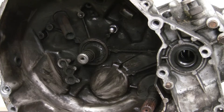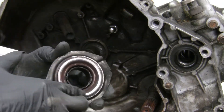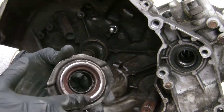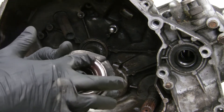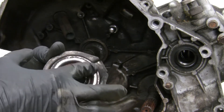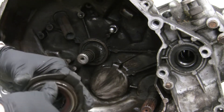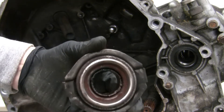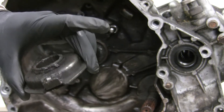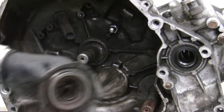This is a quick video about the throwout bearing. This is the old one I've already taken out. As you spin it, you can't see it but you can certainly feel it — it's kind of jumpy and not smooth, especially right in this area. There's almost a grinding feeling, and this is what pushes up against the clutch fingers to engage and disengage the clutch. Since I'm in here, I might as well go ahead and swap it out.